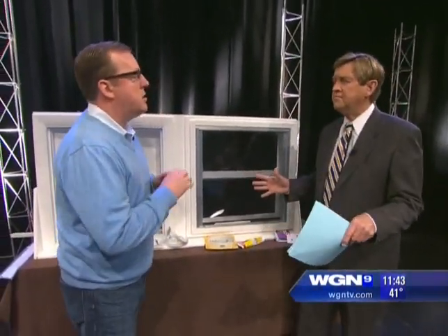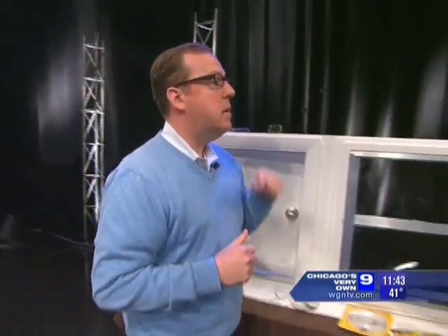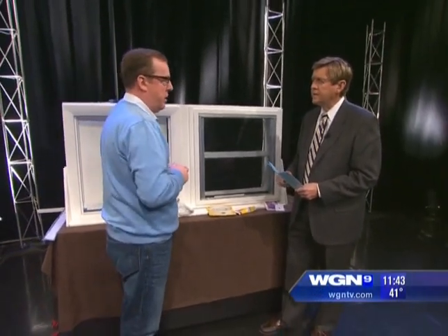How do you know when you need more attic insulation? Peek up in the attic — those wooden beams that go across the joist: if your insulation is matted down below the top of the joist, you need to add some. You can get roll-on stuff or blown-in stuff. The air sealing we've shown can save you about two hundred dollars a year; add insulation to your attic and walls and you can save another two hundred dollars a year.